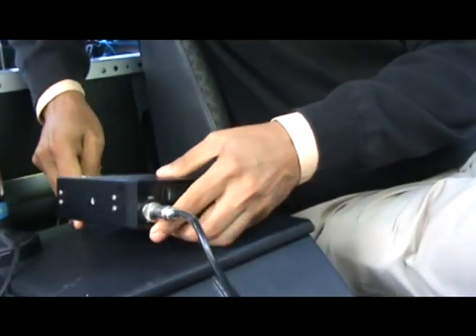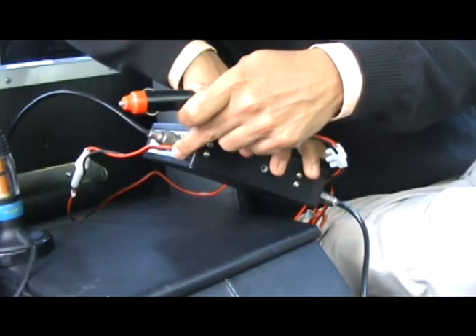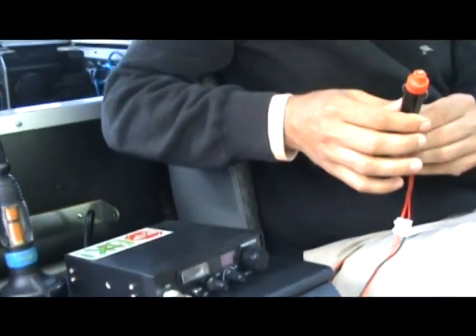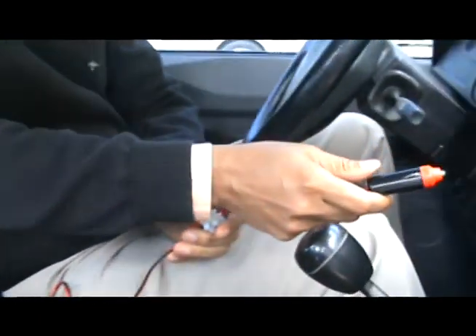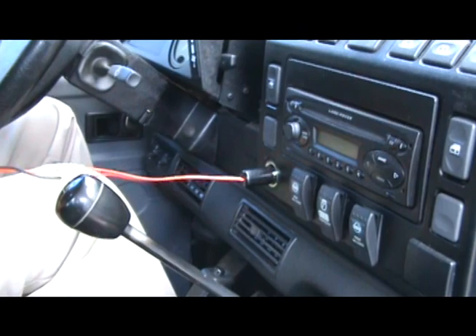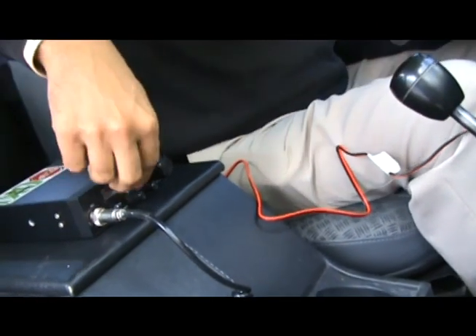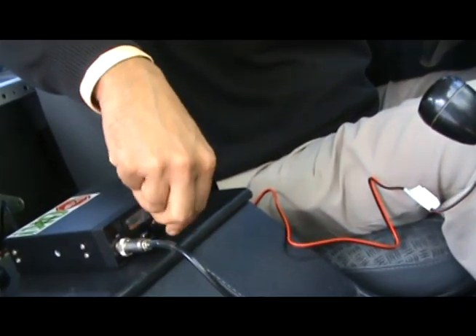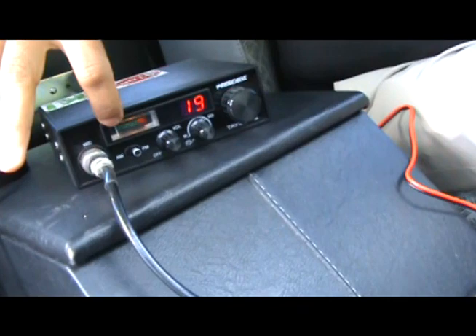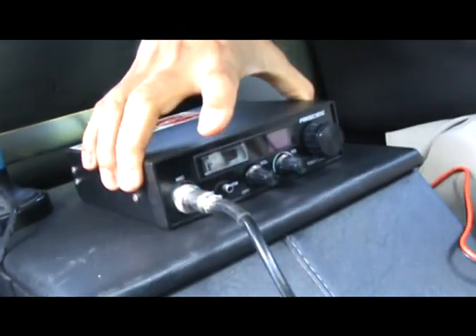The second thing to do in this plug-and-play setup is the power cable, which is connected to the CB radio. The power source in this case goes into the cigarette lighter plug of the vehicle — all you have to do is literally plug it in and you are connected. At this point my CB radio is live; if I wanted to, I could transmit. I can turn on the CB radio and, as you can see, a display is coming on, which means the connection to the car battery is functional.